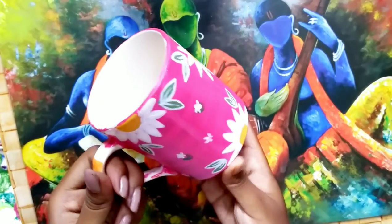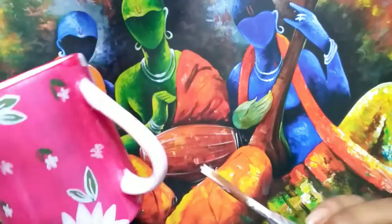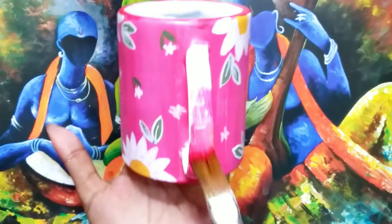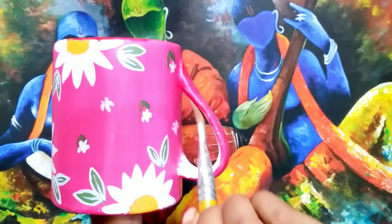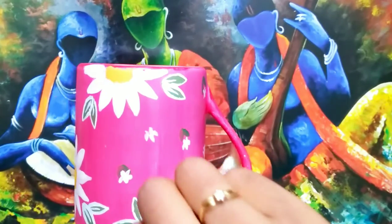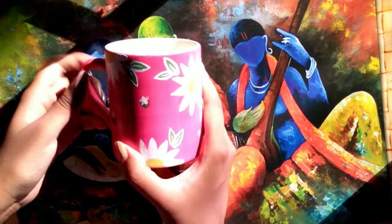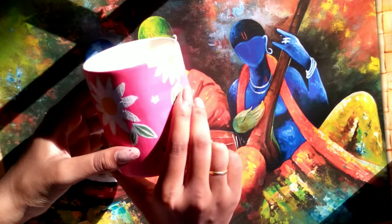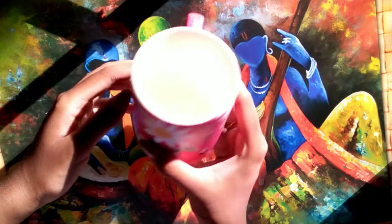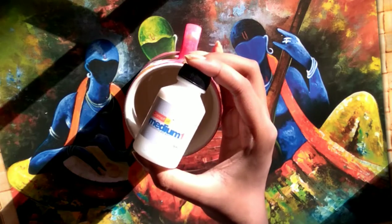Now it is completely done with coloring. The next step is varnishing, which is the most important part. I think after varnishing it will look more beautiful, so for varnishing I am using a varnishing medium for two or three times at least, because it would add protection.